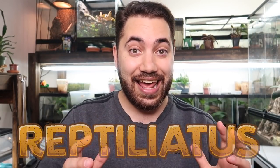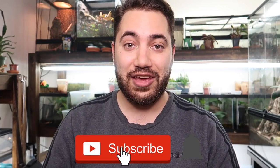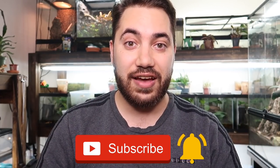What's up everybody, welcome back to another video on my channel. My name is Diane and you're watching Reptiliadis. Today we are finally doing a tarantula feeding video — it has been months since I've done any type of arachnid-related content, and I'm thrilled to finally be putting something out there for you guys to enjoy.